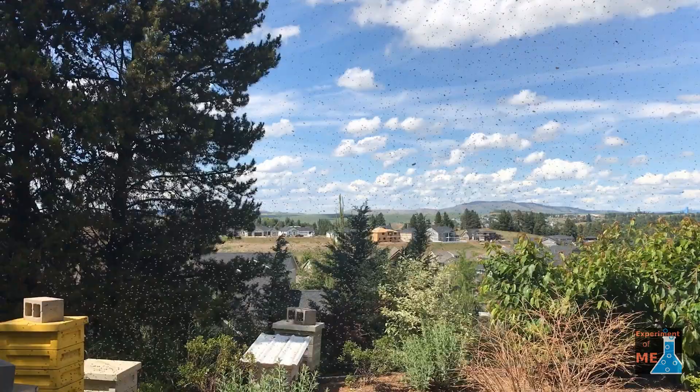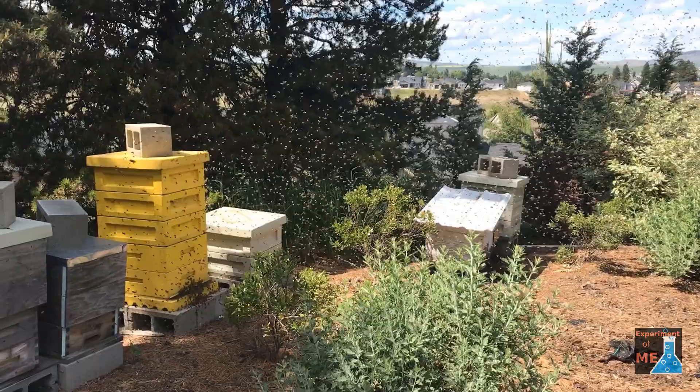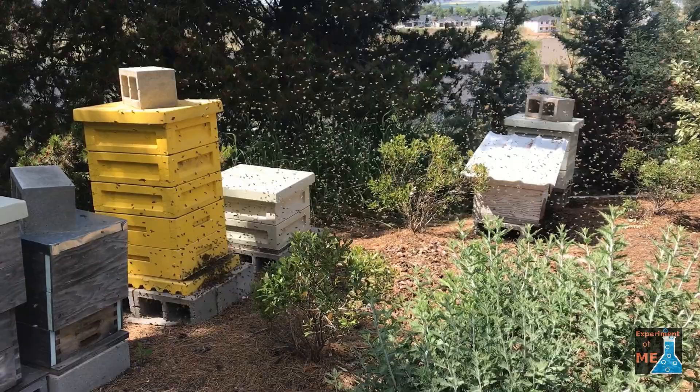Here's a swarm that I saw coming, so I grabbed my camera and started recording. In this case, they are moving into that yellow hive, and you'll notice that it is five boxes high — bigger than I would typically think they would want to move into. But bees break rules that we make for them all the time, so no big deal. I was happy to have them pick my yard to move into. This swarm took about 25 minutes to move into the hive.